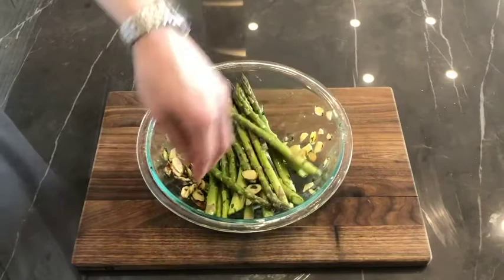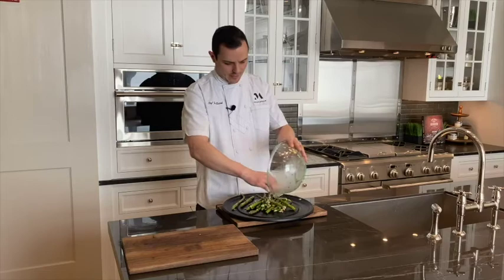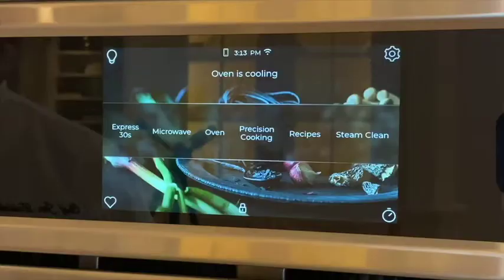Now that we have everything mixed up, we're going to take our flat five-in-one bake tray and just apply the asparagus right down there in the center. Take that tray, put it right in the five-in-one oven, lock it into place, shut the door, then on the home screen hit precision cooking.